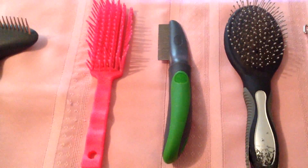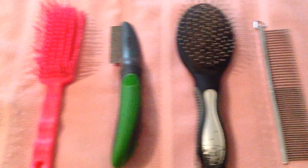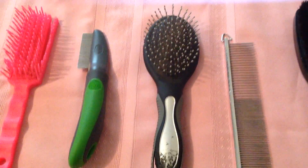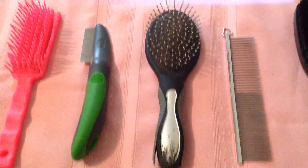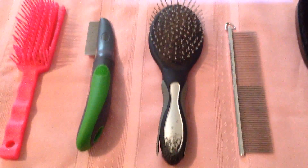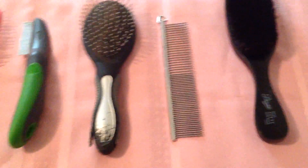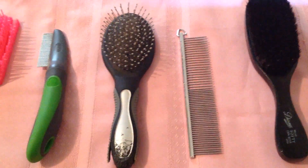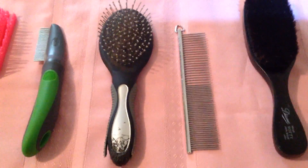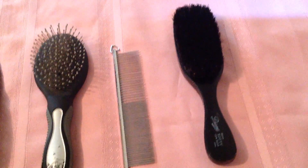The next thing is a flea comb, and we keep that around just to make sure we are not having any flea problems. This next brush is a pin brush, and this is actually my preferred brush to comb out the undercoat — to do that initial combing and to brush out the tail and feathers, especially the britches. After I use that pin brush on the undercoat, I use a comb to get what the pin brush did not get and make sure that undercoat is combed out really well. Then I follow up with a natural bristle brush that helps distribute the oils throughout the coat.